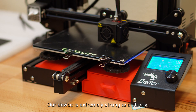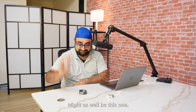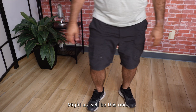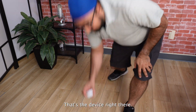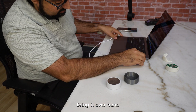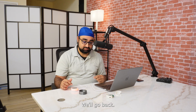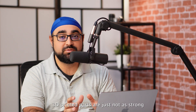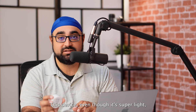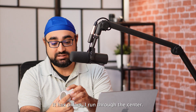Our device is extremely strong and sturdy — I said I was going to do it in one of the videos, might as well be this one. That's the device right there. Look at that. 3D printed parts are just not as strong as regular injection molded parts. This device, even though it's super light, is basically an injection molded device.